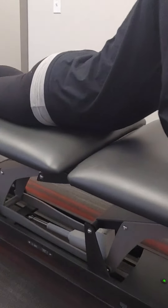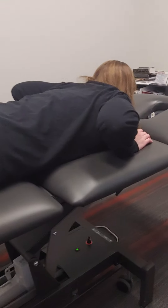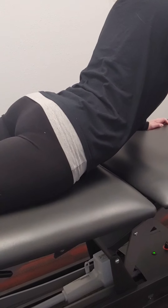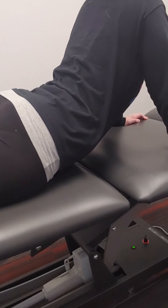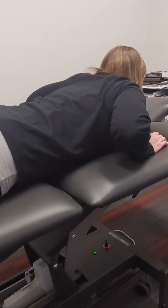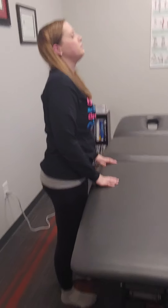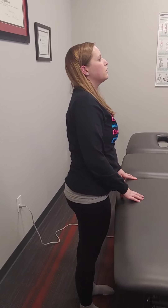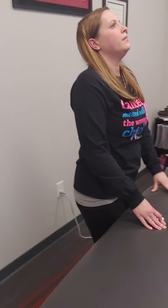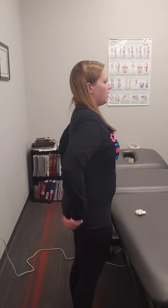So now we're back with no pillows, getting to end range extension, elbows locked. We push up, lock the elbows, breathe out, sag through. There's much improved extension range of motion. Breathe out again and really sag down. We'll see what she looks like in standing after this third round. So that was our third time through — how do you feel in standing? Do you feel straighter, more flexed forward? More pain, less pain? What's changed? I feel like I can stand up straight. You look much straighter.